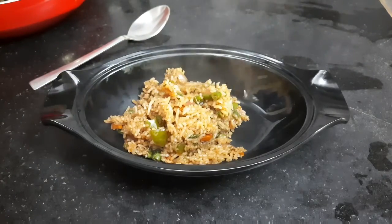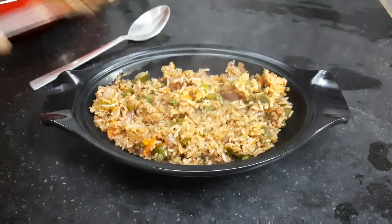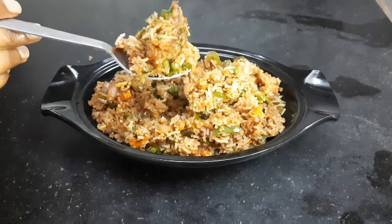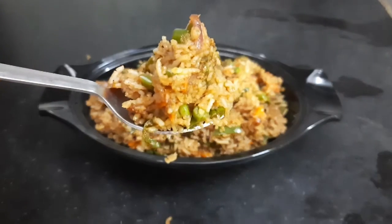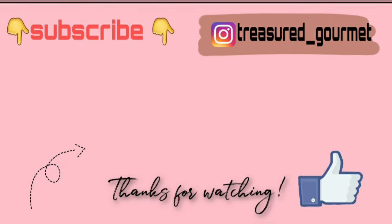You can also sprinkle some spring onions or sesame seeds on top for some crunch. They come out to be extremely tasty. I hope you like this recipe — if you did, make sure to like this video, subscribe to my channel, and press the bell icon. Thanks for watching and I will see you next time!